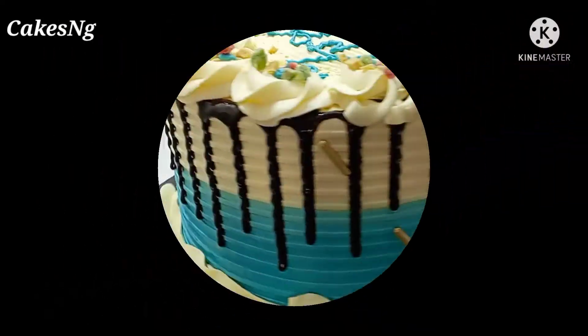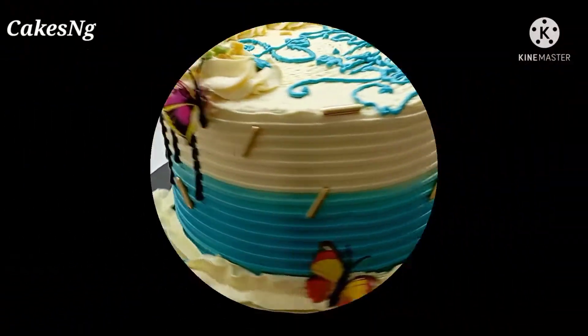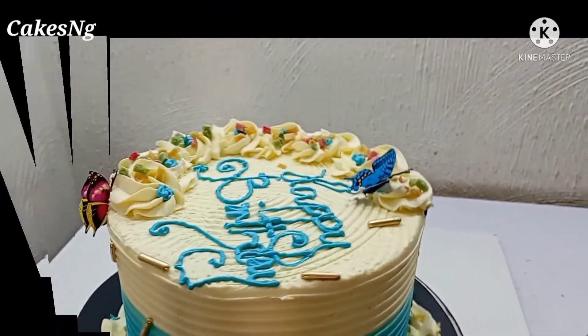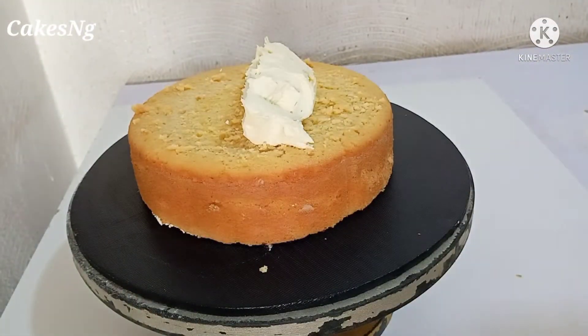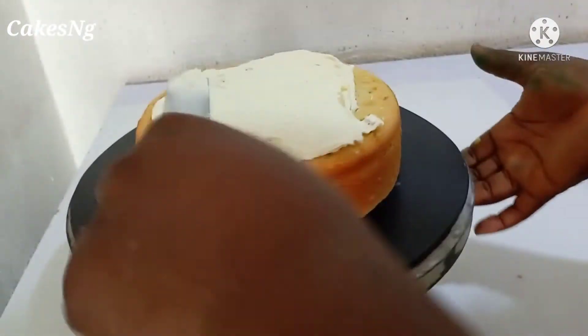Hey guys, welcome back to my channel. If this is your first time here, you're welcome. My name is Ogo and I'm going to be showing you how I made this beautiful cake. If it is something you are interested in, then keep watching. We are going to be starting with an 8-inch cake.